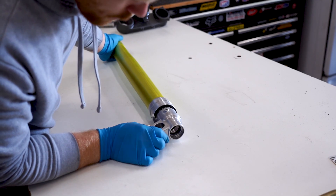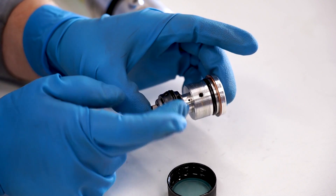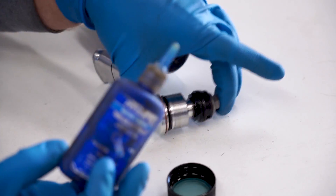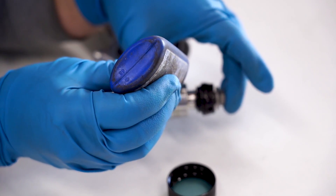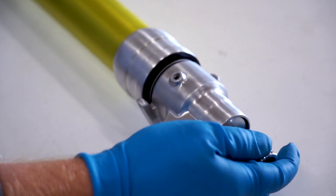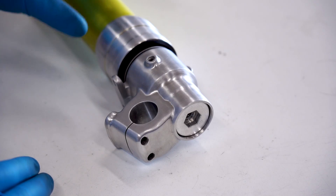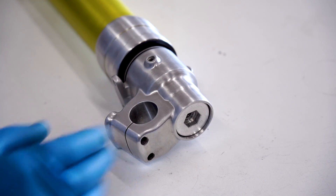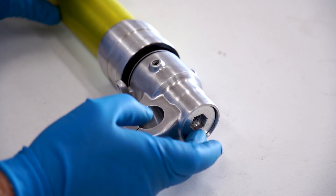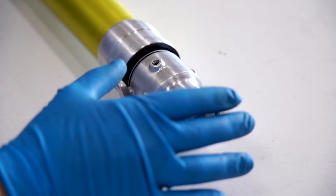Slide it until it stops. For the o-rings on the lower cap, make sure those are in good shape - if not replace them - and throw some oil on them. It's not a bad idea to throw some blue Loctite on these threads as well. At this point just thread it right into the bottom of the fork. You may need to reach through the top here and hold the rod and cartridge in there as you're tightening this. We're going to snug it up by hand right now. If you have one of the cartridge holding tools, now would be the time to torque the bottom cap. However, I don't have that tool.